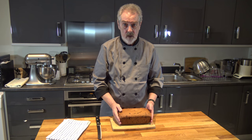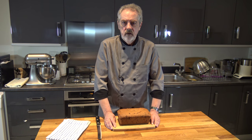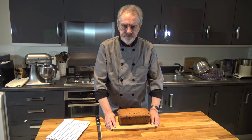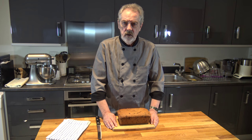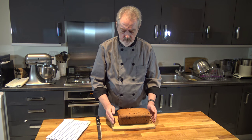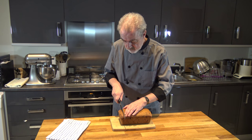Our Bara Brith Welsh tea loaf has baked. I should say I omitted one ingredient at the beginning — that was two teaspoons of mixed spice. You can either mix that in with the flour, or mix it in with the tea when you're infusing the sugar and the mixed dried fruit. So now I'm going to cut this and see what it looks like inside.